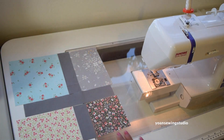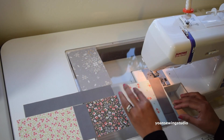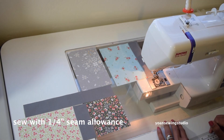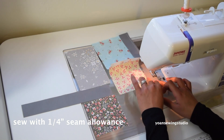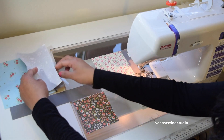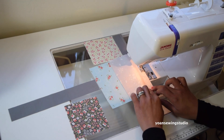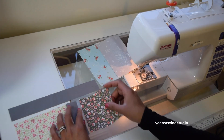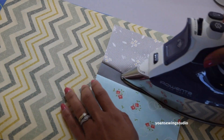Sew the pieces together with a quarter inch seam allowance. I'm gonna start by sewing fabric A with sashing one, then grab fabric C with sashing two. Next I'll take fabric B and sew that with sashing one, then sew fabric D with sashing two. Go ahead and press the seams towards one side.